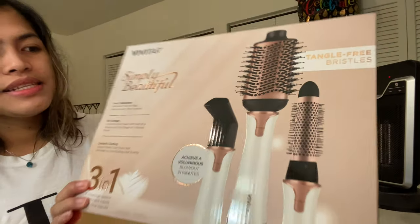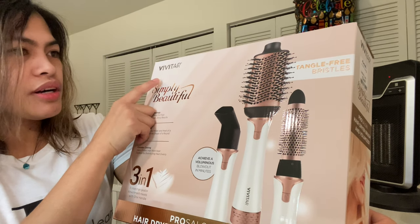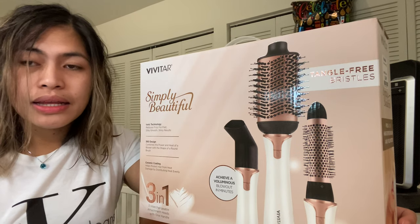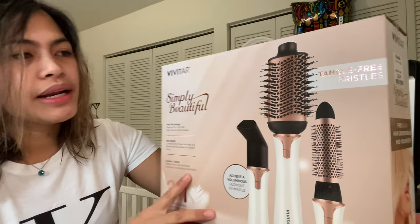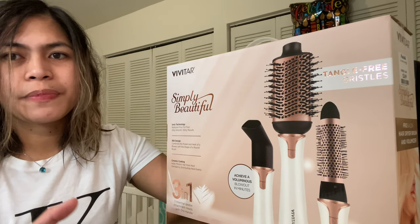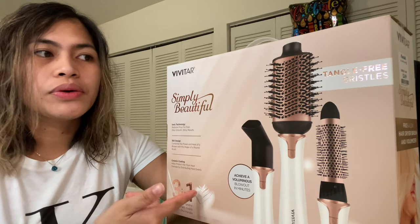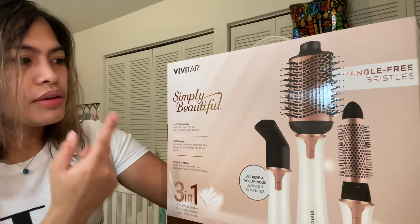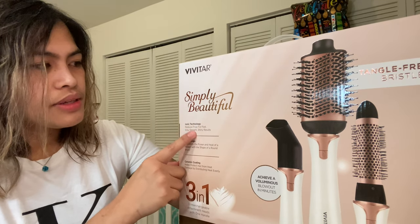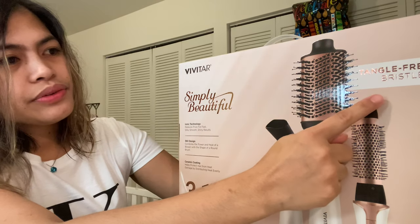The brand is Vivitar. I tried to look for it online to compare the price, but I couldn't really find much. I did find something, but it was for a single brush — not a three-in-one — and it cost more than what I paid. So it's really a good deal.